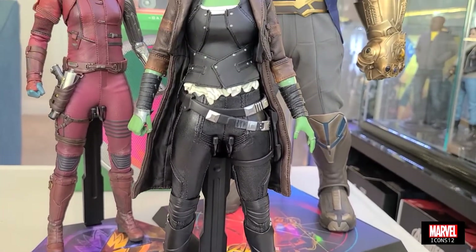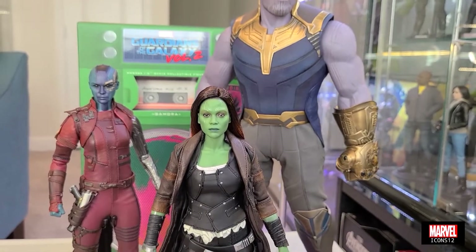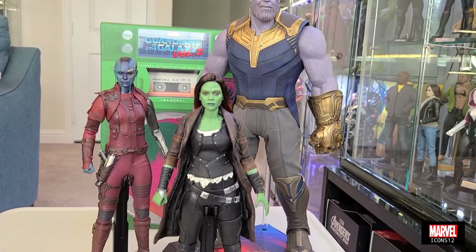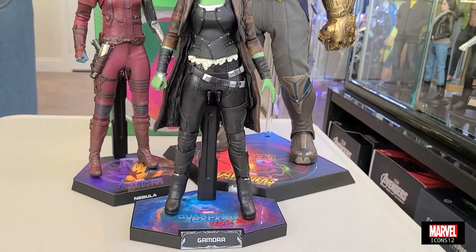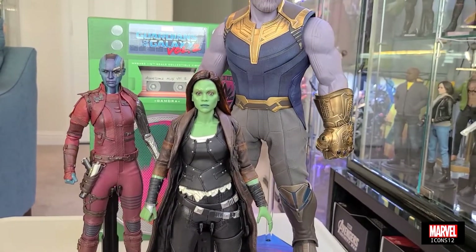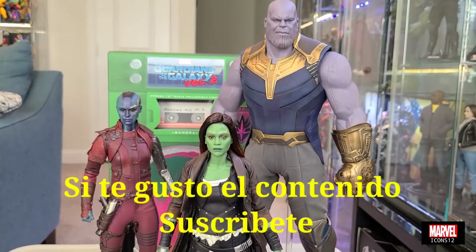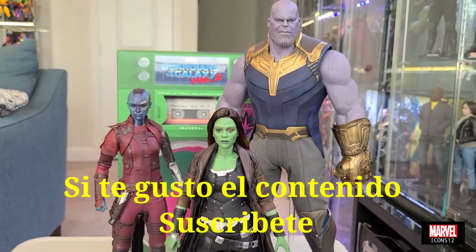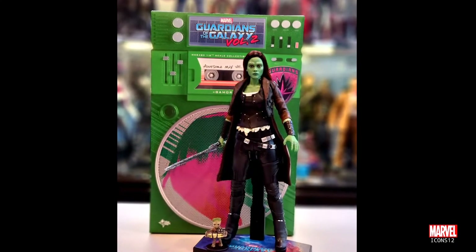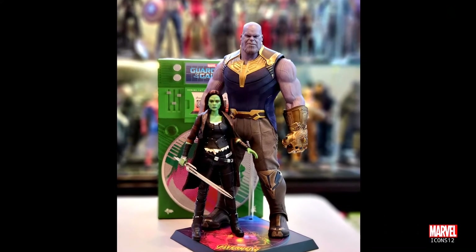¿Qué les parece la figura? ¿Les gusta? Yo estoy súper feliz de haberla añadido a mi colección. Era un personaje que no tenía. Este año quiero enfocarme en figuras de personajes que no tengo en la colección. Quiero tratar de evitar seguir comprando más Iron Man, más Capitán América, más Thor, y enfocarme en personajes que no tengo para que el universo de Marvel en mi colección siga creciendo. Muchas gracias por ver el video. Si les gusta lo que ven, suscríbanse. Un saludo a todos. Este es Marvel Icon 12 y nos hablamos después.